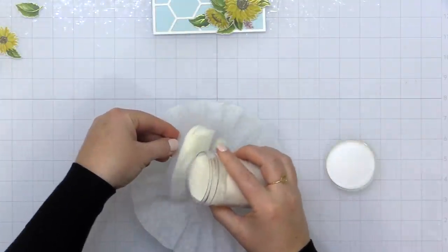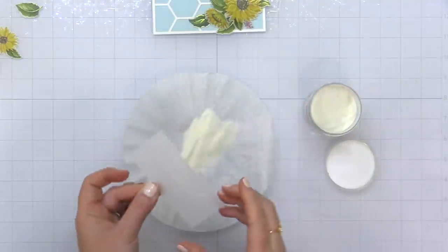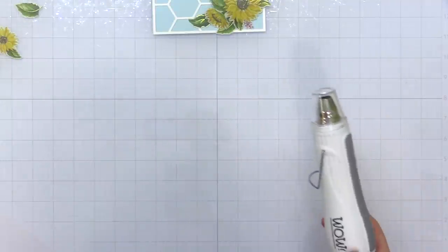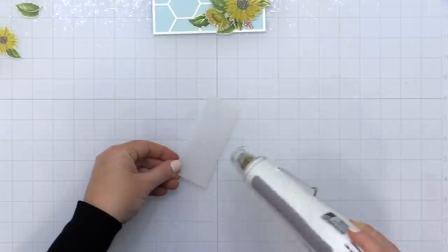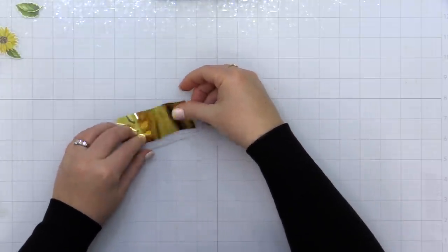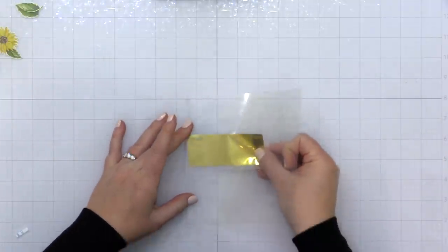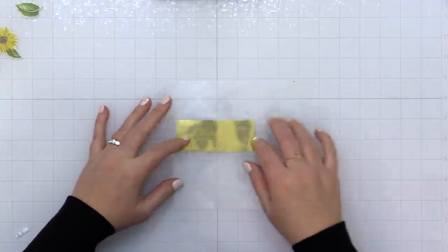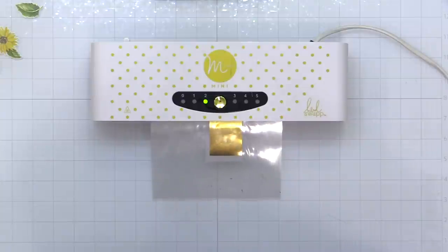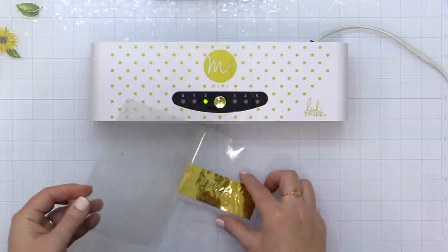Now for the second card, I'm doing the same thing but this time stamping and heat embossing my sentiment onto a piece of heavyweight vellum — the Essentials by Ellen Vellum. I'm using the same Wow Clear Gloss Super Fine Embossing Powder and heat setting that. Then I'm taking the same iCraft deco foil, placing a little piece over my heat-embossed image, placing the vellum into my Minc carrier sheet, and running it through on the number two setting. When I take it out, I have a foiled sentiment.